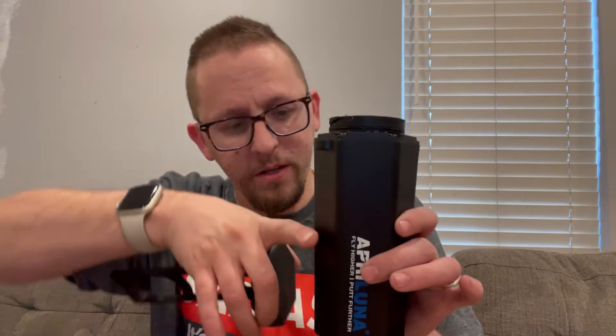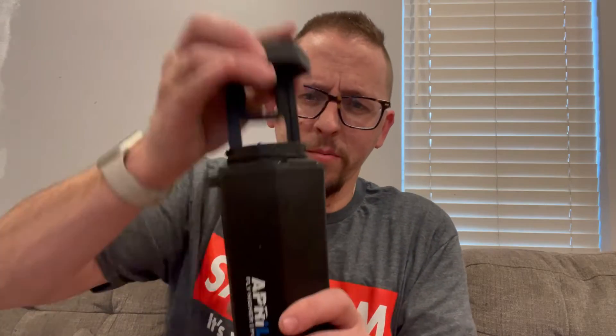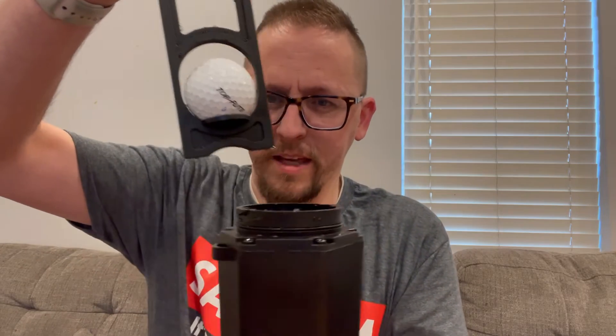The golf ball cleaner is super easy to use — you just put a little bit of soap and water in it. The instructions say to put one drop of soap in here and then fill the golf ball cleaner up about halfway. Then you put the plunger in, put your golf ball in the little cup here — you don't need to take it all the way out. You put it in there and use it just like any other golf ball cleaner on the course: up and down until it comes nice and clean. It's got brushes on the inside, and then it closes up nice and tight.